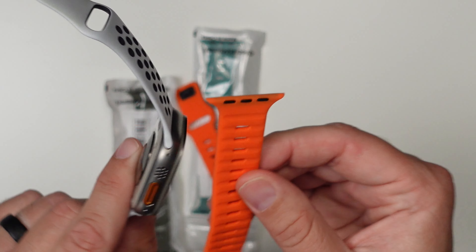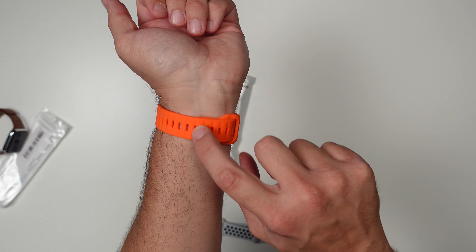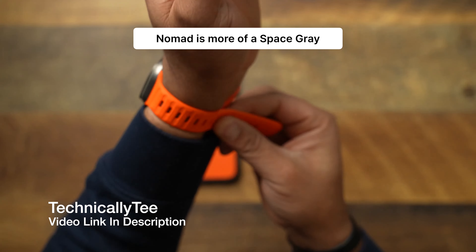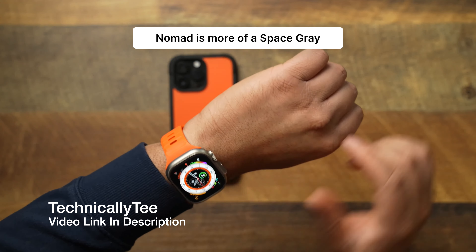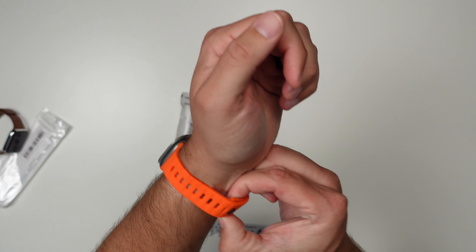The oranges don't really match that well. Overall, it doesn't look awful, but I don't like the look of that. I believe the one from Nomad isn't black, and especially on this orange band it kind of stands out even more. Not a big fan of that, but overall it looks pretty good and feels okay on the wrist.